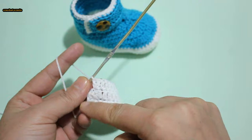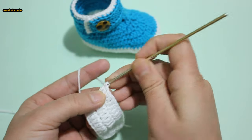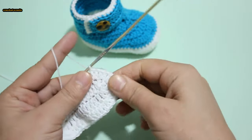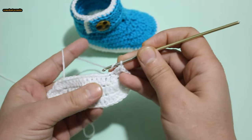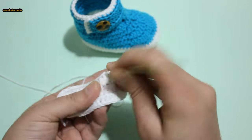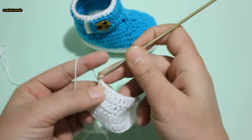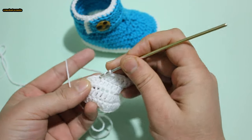2 double crochet in each next 5 stitches. 1 double crochet opposite side in each stitch across to end. 2 double crochet in my last 3 stitches.